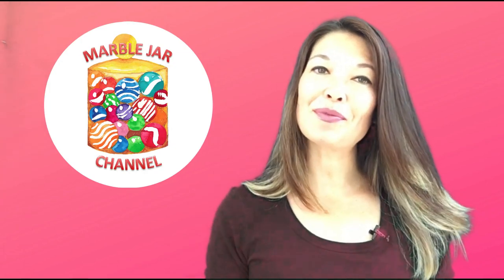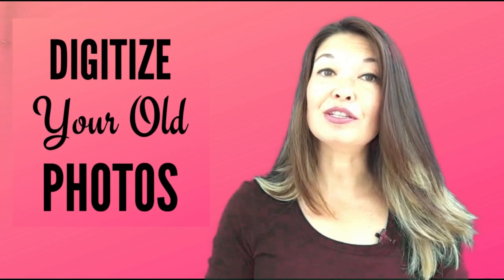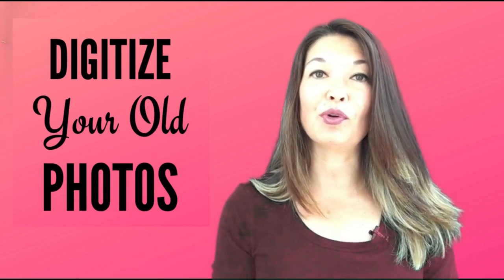Hi everyone, this is Laura Hammack from the MarbleJar channel and in today's video I'll share the process that I used to digitize all of my old photos.